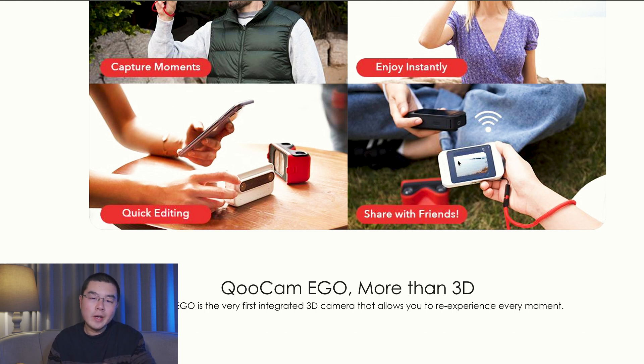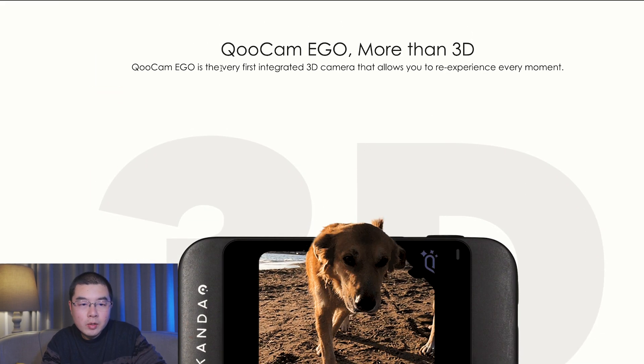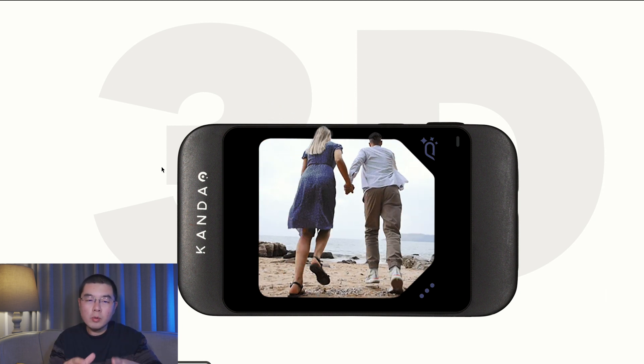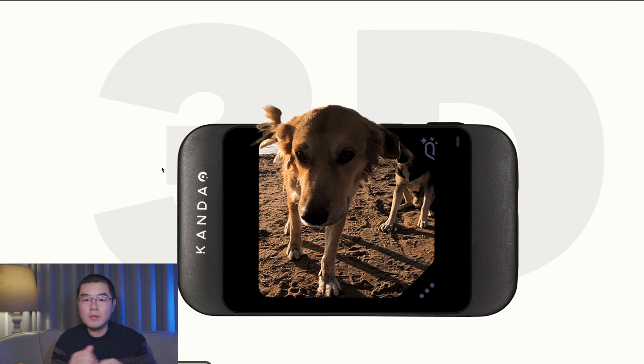In this picture we can see the headset. The color of the headset is red, and the color of the camera body is white or black. You can see a split screen in the middle, and on the back there is a multi-touch screen. This split screen divides the multi-touch screen into two halves — the left and right eyes. The Qoocam Eagle is described as the very first integrated 3D camera that allows you to re-experience every moment. Maybe you can enjoy your 3D content with the naked eye, or put on the headset to re-live your content in 3D.